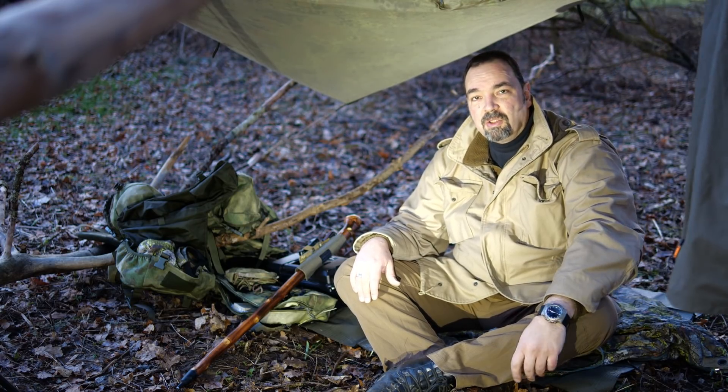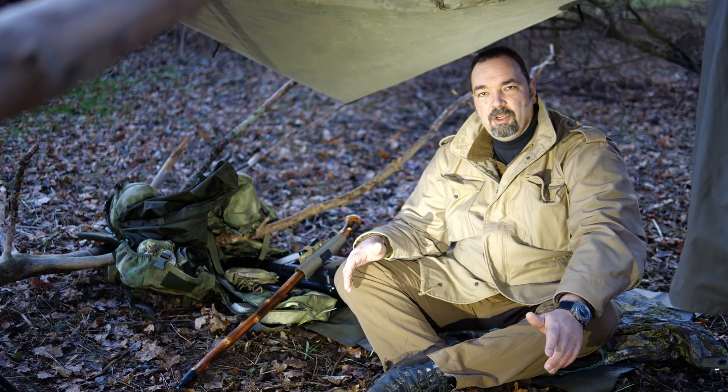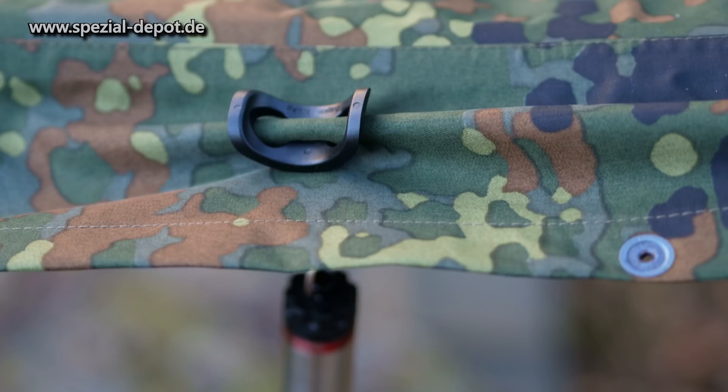Das Problem hat man ja häufig, dass man einen Karabiner aufspannt und man braucht an einer Stelle eine Schlaufe, da ist aber keine Schlaufe. Das zeige ich euch – ihr könnt das Thema Schlaufen an Gewebestoffen so ziemlich vergessen. Mit diesem coolen Gimmick komme ich gleich dazu.